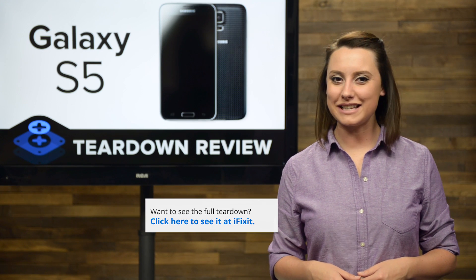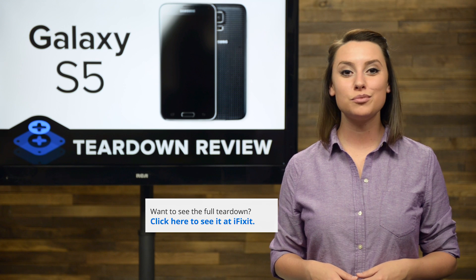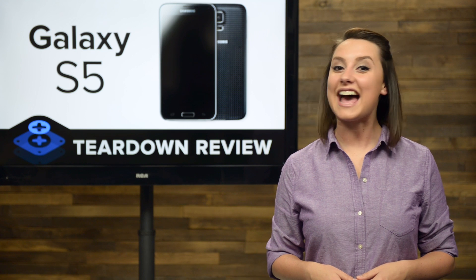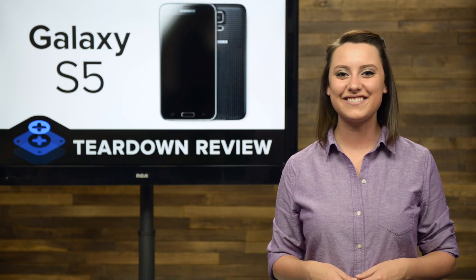For the complete teardown, including tons of beautiful high-quality images, head on over to iFixit.com. Don't forget to subscribe to our YouTube channel to stay up to date on all the latest teardowns and repair videos. You can follow us on Twitter at iFixit, and give us a like on Facebook at facebook.com/iFixit.